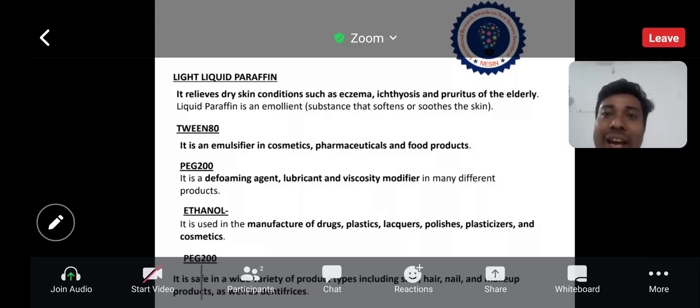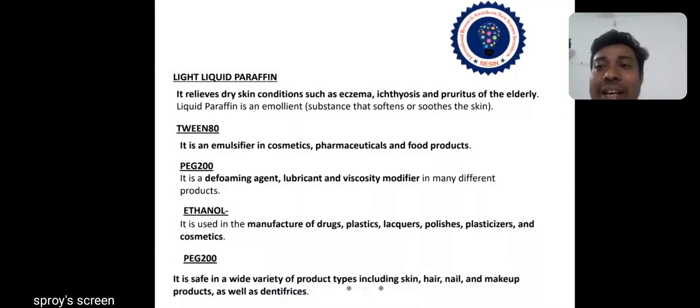Light liquid paraffin relieves dry skin conditions such as eczema, ichthyosis, and pruritus of the elderly. Liquid paraffin is an emollient substance that soothes the skin. Tween 80 is an emulsifier in cosmetics, pharmaceuticals, and food products. Polyethylene glycol 200 is a defoaming agent, lubricant, and viscosity modifier in many different products. Ethanol is used in the manufacture of drugs, plastics, lacquers, polishes, plasticizers, and cosmetics.